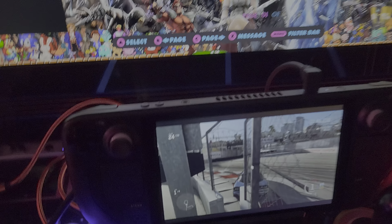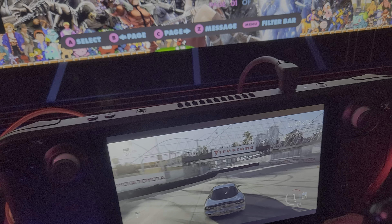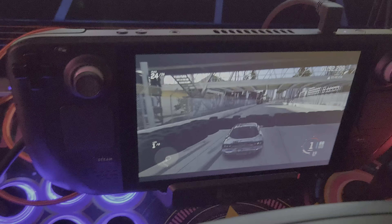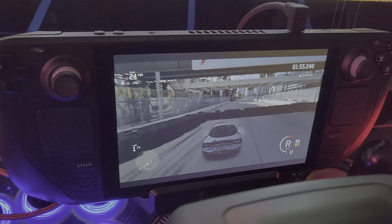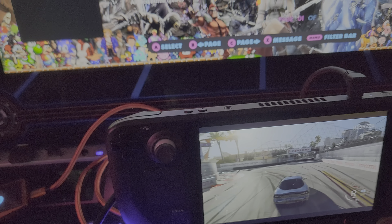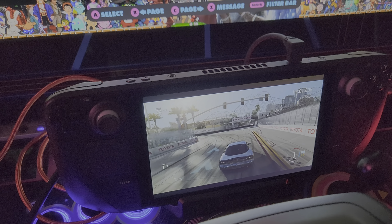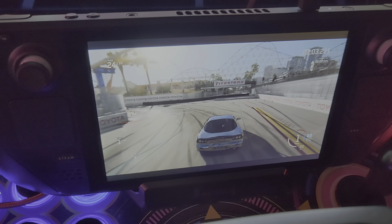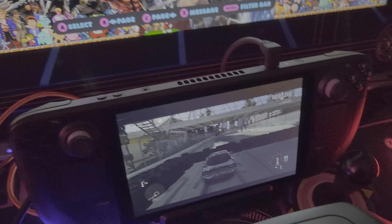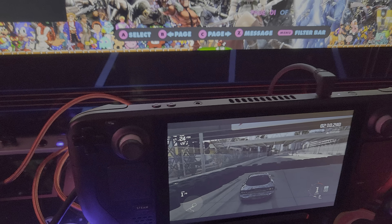I don't know if you can hear it fighting me — it's hitting the wheel. It's also hard to see from where I am because I'm standing back so I could film. Come on, dirt! You heard that — breaking my knuckles.